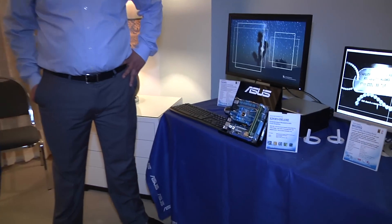Amon from ASUS Campus Life here at CES 2013 with JJ from ASUS. Thanks for joining us. Thanks for having me. We're taking a look at one of the new motherboards from ASUS. Can you tell me a little bit about this?